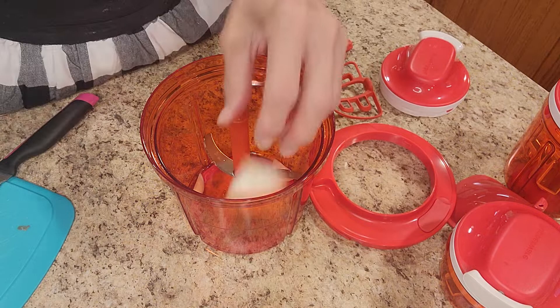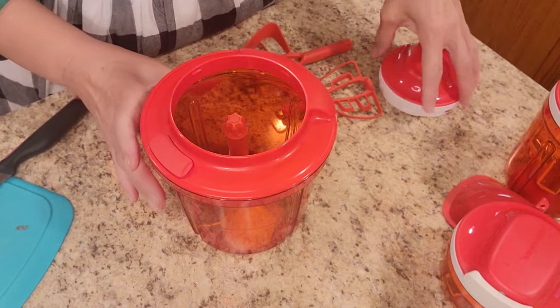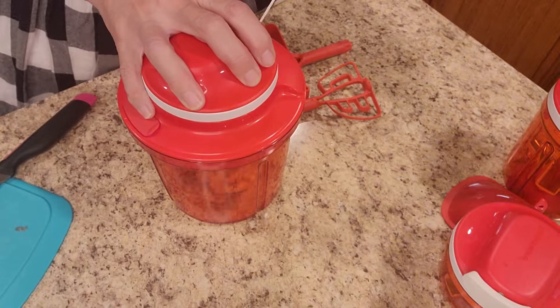I'm going to take that guard off and place that right down here, and I'm going to start by adding some onions. Depends on how much onion you like in your salsa — I've got a half of a small onion. But this is the beautiful part, you put this on, and ready — watch!